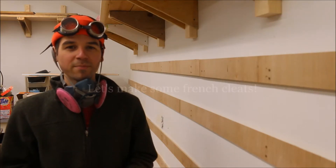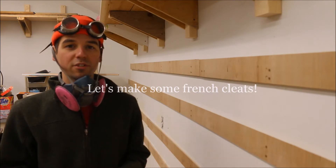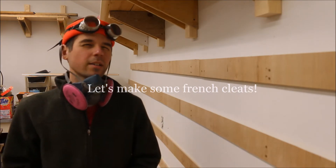Hey everybody, welcome to my workshop. So today I decided to install a French cleat system along one of the walls of my workshop to help get my workshop a little bit more organized, because it's kind of a dump right now.